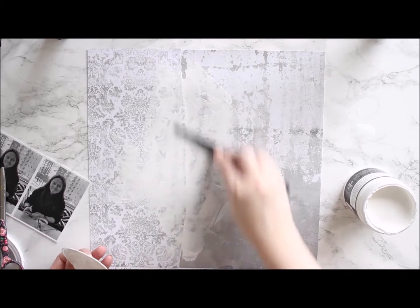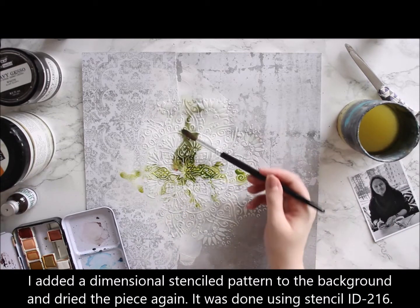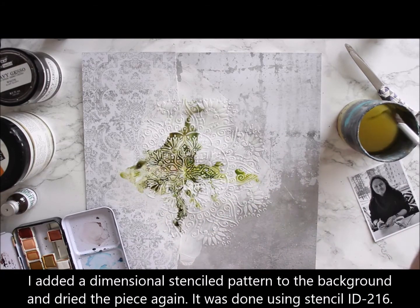After applying the gesso, I then make a dimensional pattern using an AB Studio stencil and modeling paste. The stencil is ID 26.